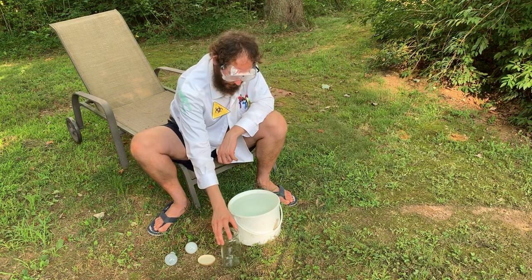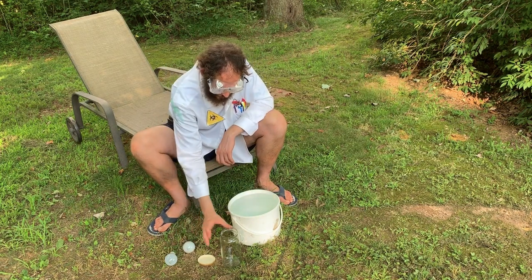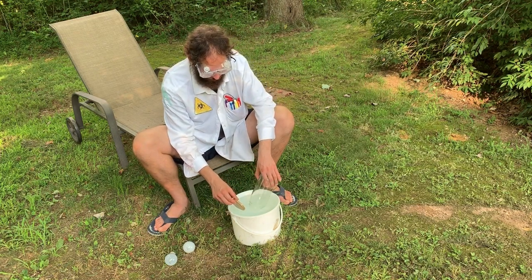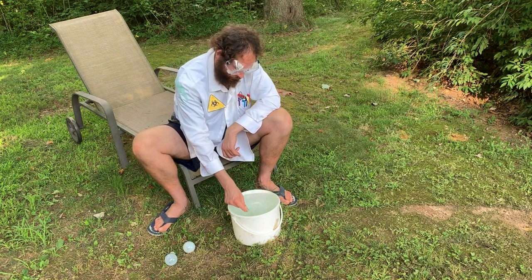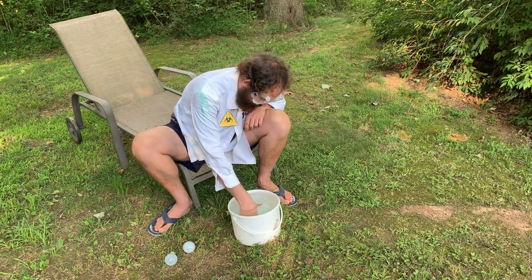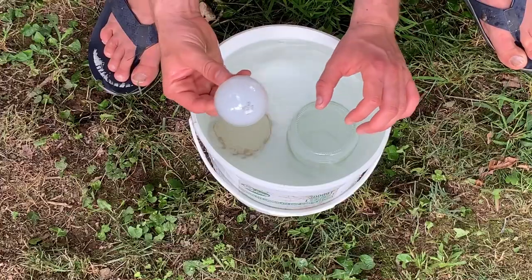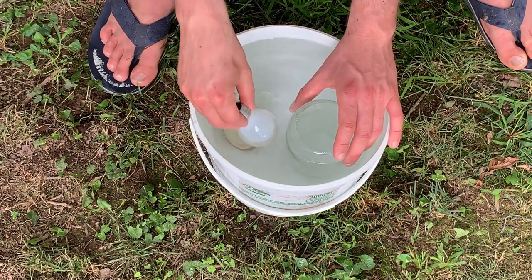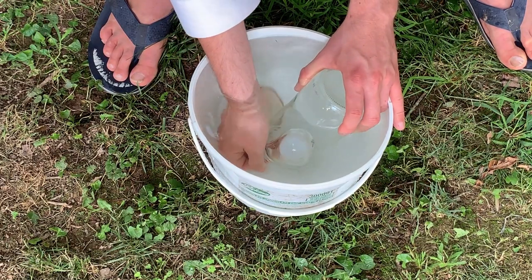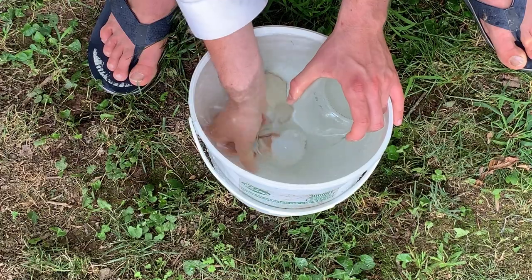This jar is going to collect the argon gas that's inside the incandescent light bulb. Let's begin by taking the jar and the lid and putting it into the water. You want to make sure that all the air bubbles are out of the jar. Then submerge the light bulb, put it inside the glass jar, and very carefully apply pressure to the incandescent light bulb.